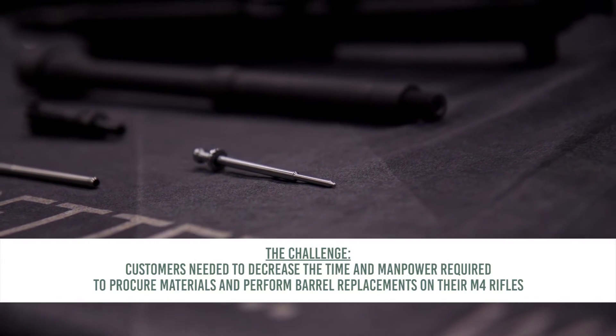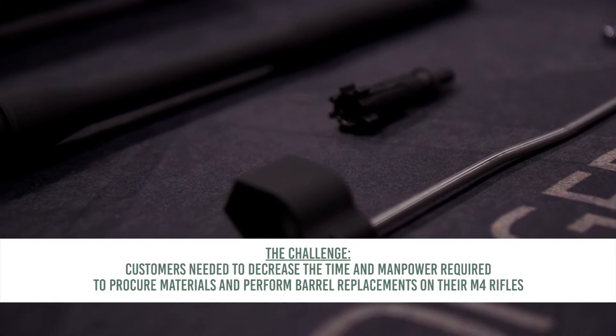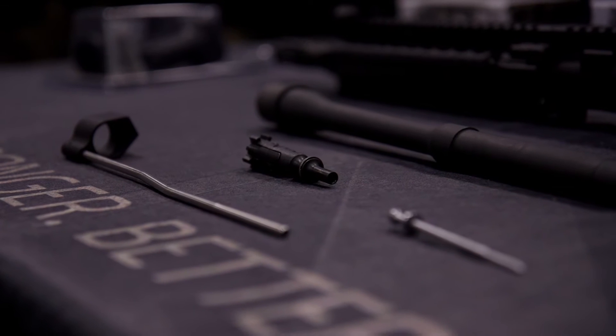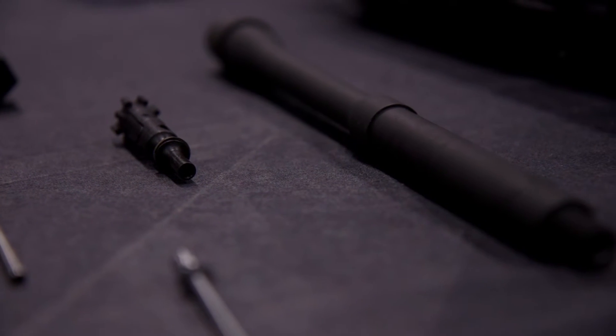ADS came to us and asked us what can we do to provide a solution that will be cost-effective and can be done in an expeditious manner for the end user. So what we did is we came up with an idea to put all of these parts in one package where it's an off-the-shelf solution straight to the end user.